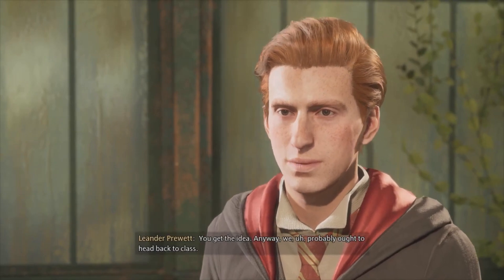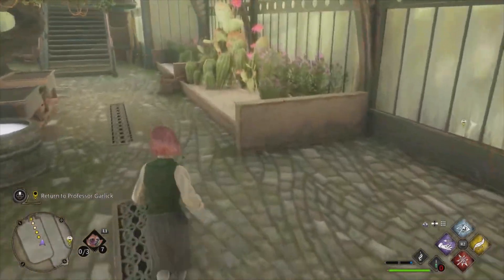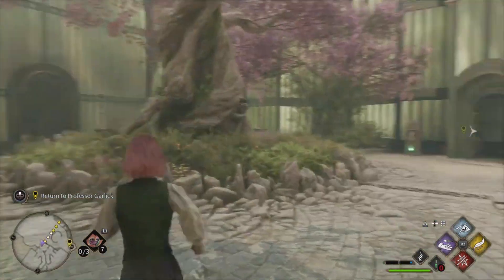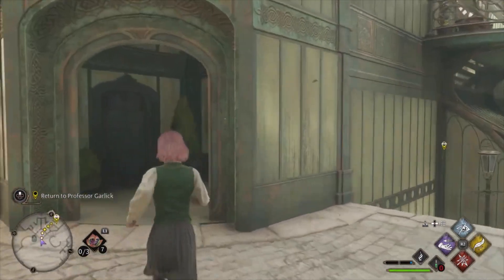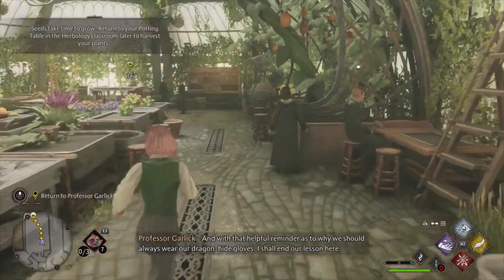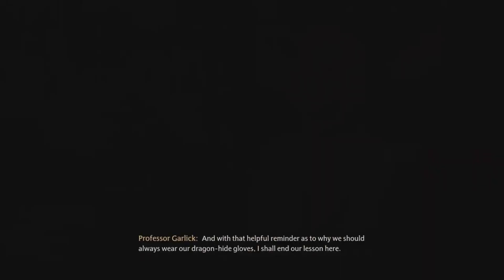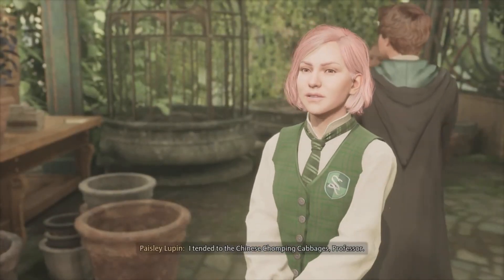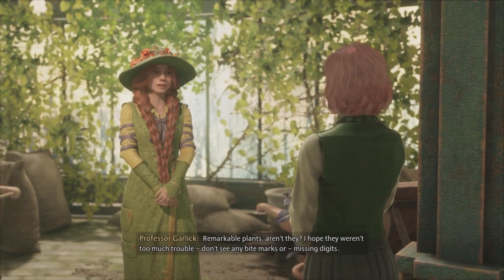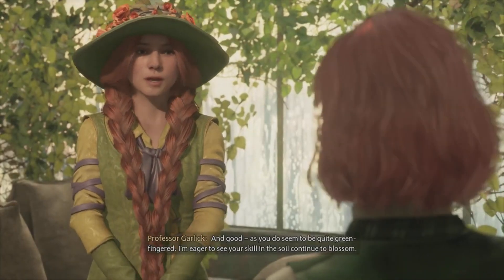Anyway, we probably ought to head back to class. I'll see you back in class. That helpful reminder as to why we should always wear our dragonhide gloves. I shall end our lesson here. I attended to the Chinese Chomping Cabbages, Professor. Remarkable plants, aren't they? I hope they weren't too much trouble. Don't see any bite marks or missing digits.